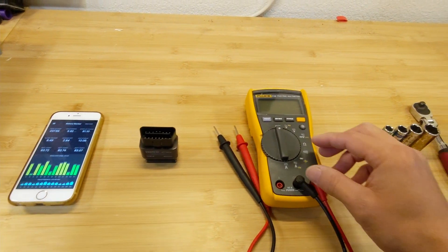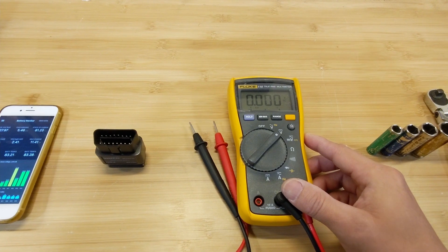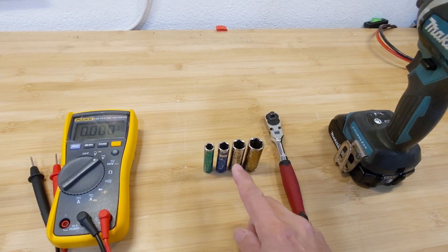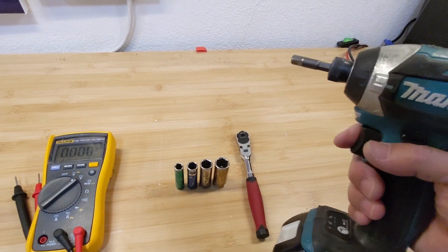Third, you need to have a voltmeter that can read at least four digits of the voltage. And last, you need to have 8, 10, 12, and 40 millimeter socket wrenches, or you would prefer a power tool.